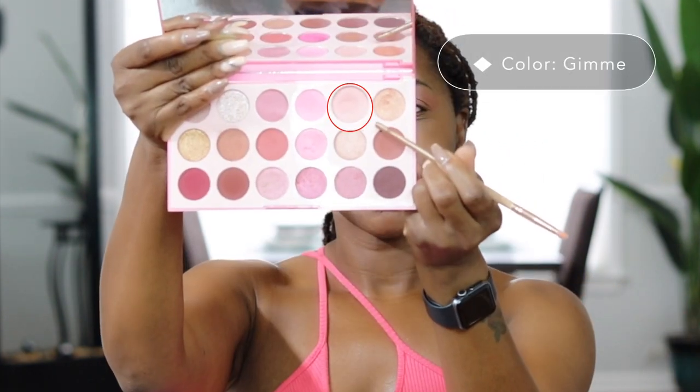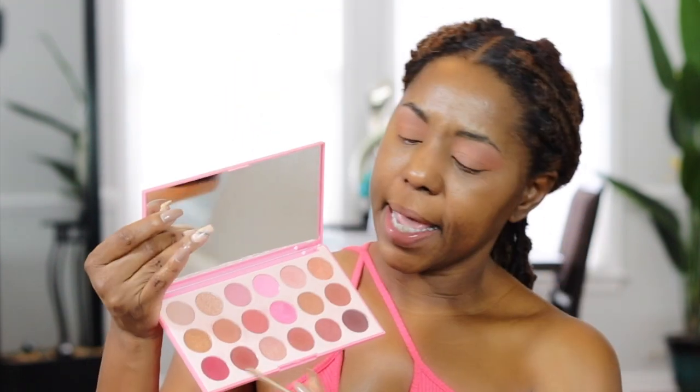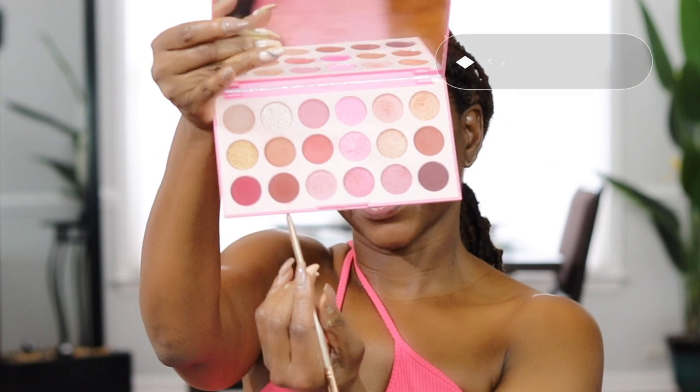Next I'm going to highlight my brow bone using this pretty light pink shade. After that, I'm going to go in with the same fluffy brush and put on a deeper shade of pink to add some drama.